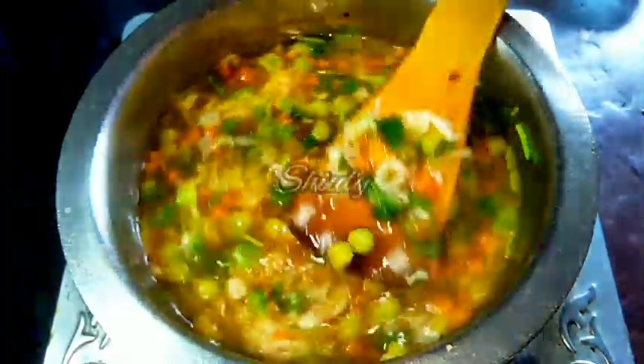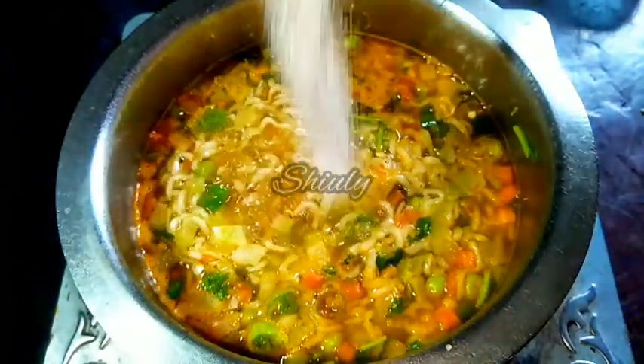Before turning the heat off, you must check the salt. I checked it and I needed a little more salt, so I am adding some. Mix nicely — and our soup is ready. Let's turn the heat off and serve our vegetable noodle soup hot.